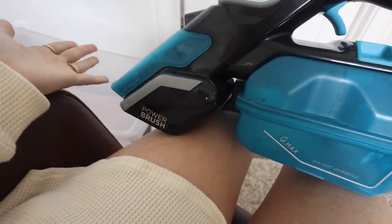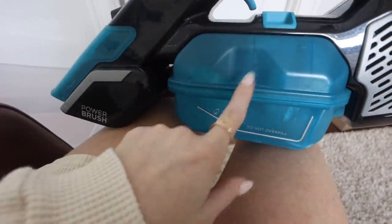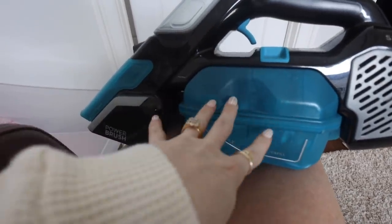That is a direct play-by-play of what happened and the mind process of it all, but it's actually super amazing. One of my favorite features is the power brush it has on the bottom. It'll scrub as you suck up any wet and yucky messes, and it'll load everything into this tank which detaches and you can put in the dishwasher to clean later on.